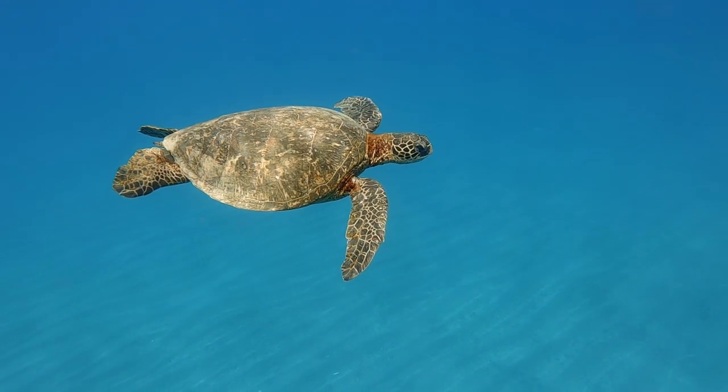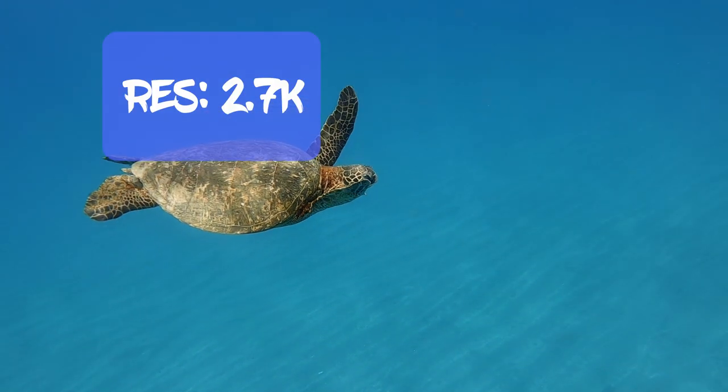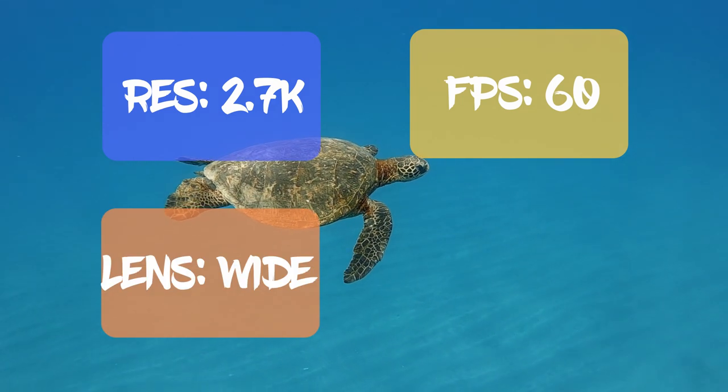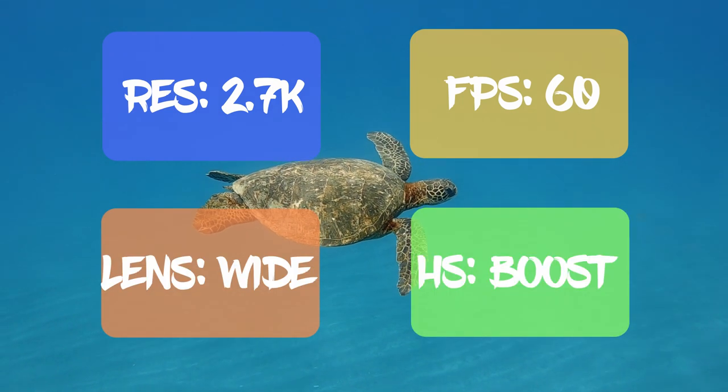Usually I film with 2.7K and 60 frames per second, with the lens set on wide mode and HyperSmooth set to boost mode.